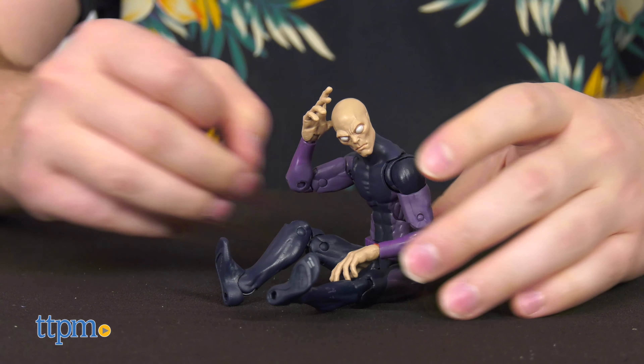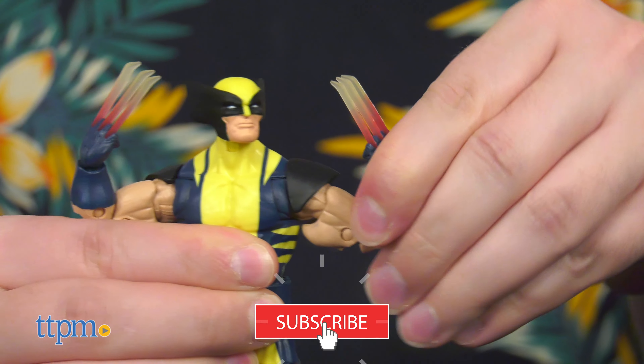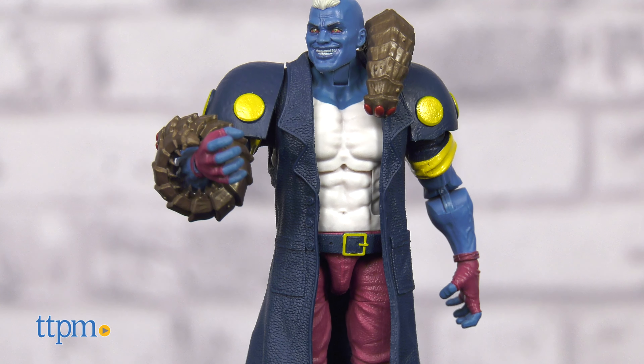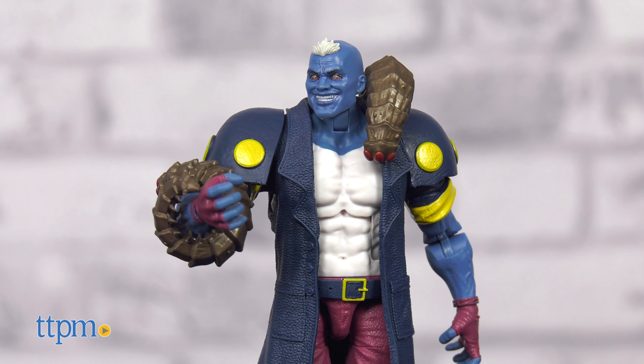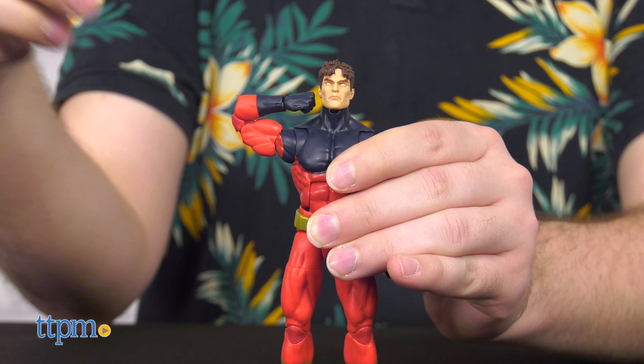If you haven't already, click that subscribe button and ring the bell icon to keep up to date with all our new reviews. Unless I'm mistaken, this is the first time we've seen many of these characters in Marvel Legends form. A few of these body molds are familiar, which is not a bad thing — they're tried and true molds.